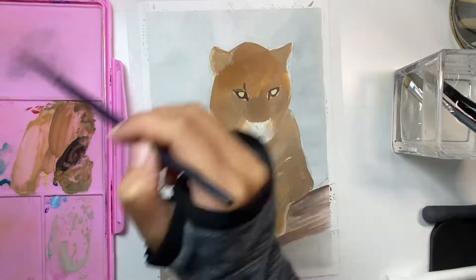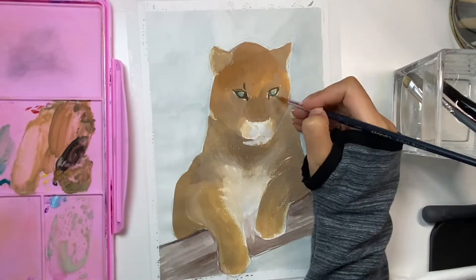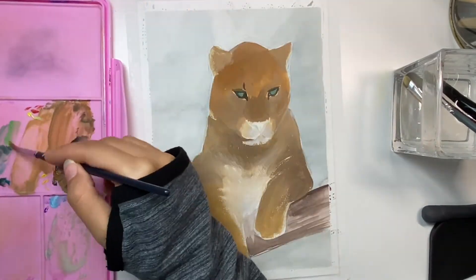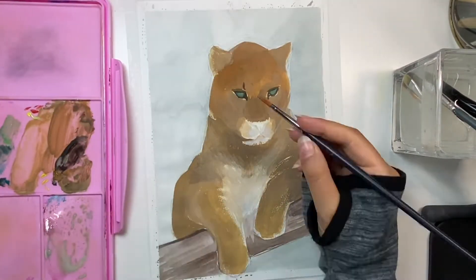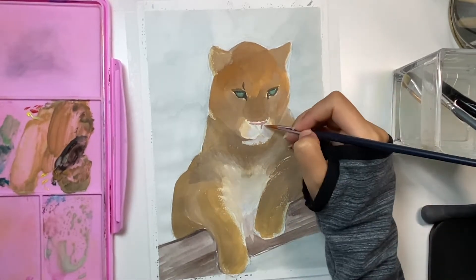I usually use gouache paints in layers, starting with a very watery and thin layer of paint and then increasing the amount of paint as I add layers. At the beginning of the painting I try to focus on just mixing the colors and tones and blending them together, and then after I do that I start darkening the painting and adding more details.